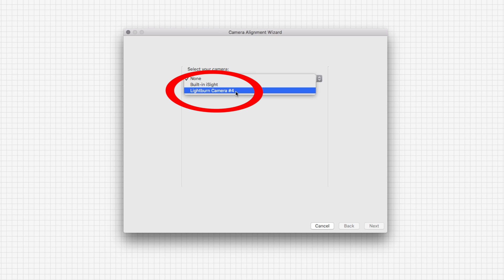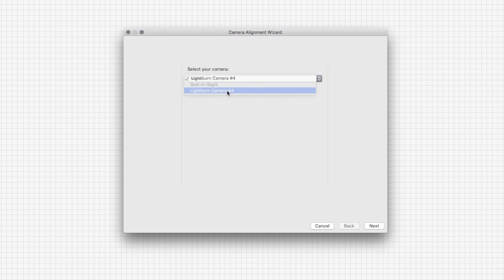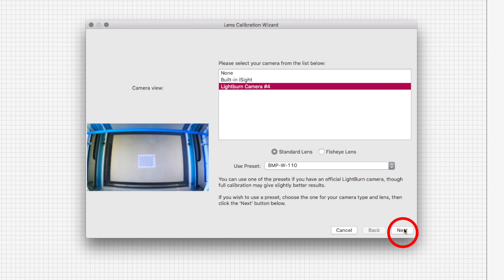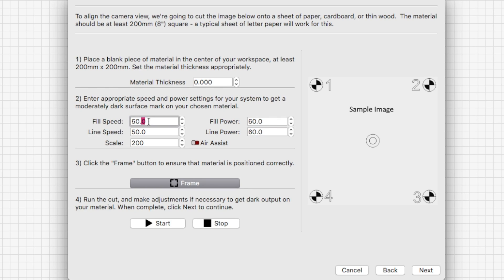In the next drop-down menu, we used the 110 option based on our specific machine, which is the 51-100. The numbers we used were solely based on the test cards that we did when we first got the machine — if you missed that video, I'm going to link it just above. We forgot to add the material thickness into these values, so when you are setting up your camera, just make sure that you put those in properly.